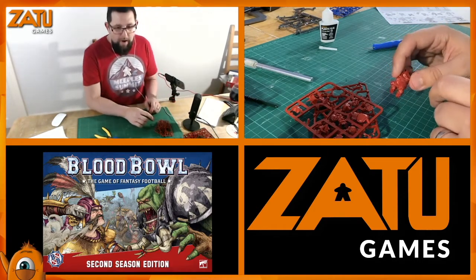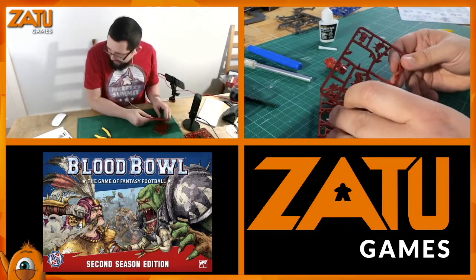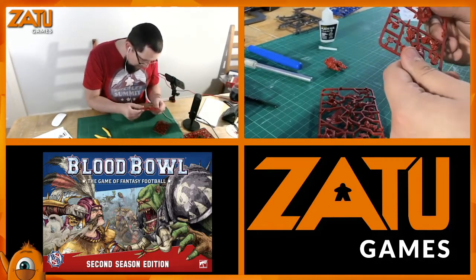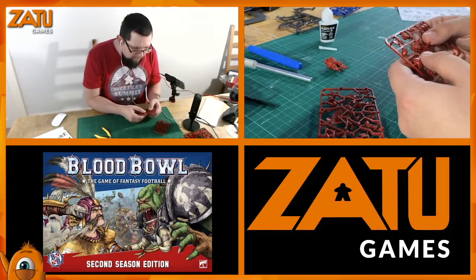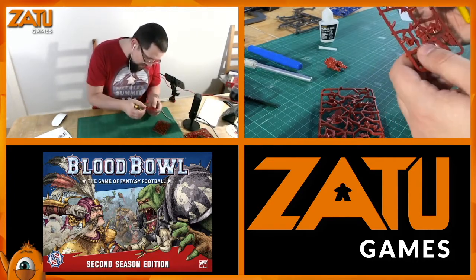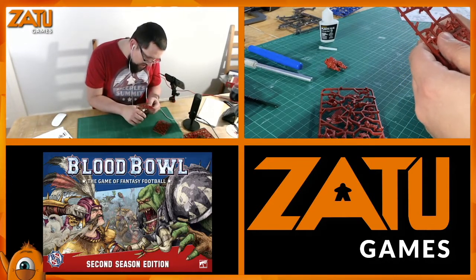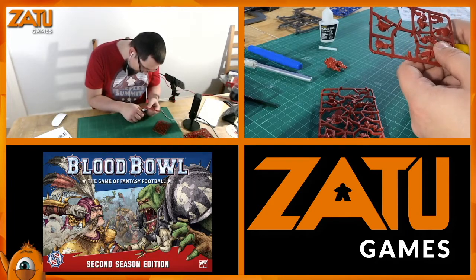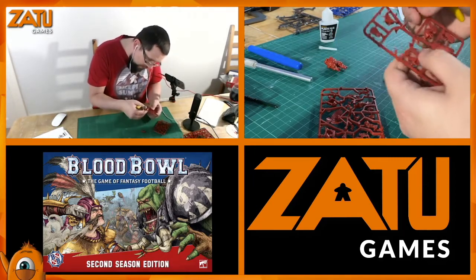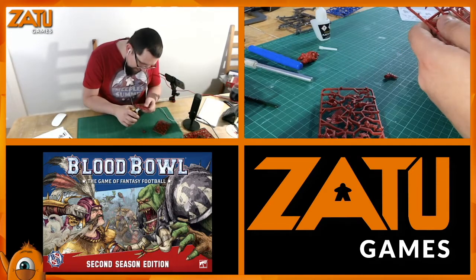Now we want pieces 10, 11, 4, and 3 - they are the arms and the feet. I love the smell of poly cement - it's like pear drops, kind of in a toxic way. I'm just being a little bit more careful here because it's a little smaller. Piece 10 is there - flat side, flat side.